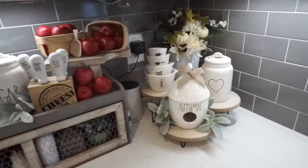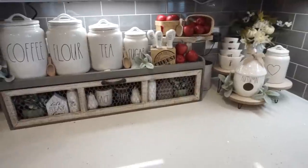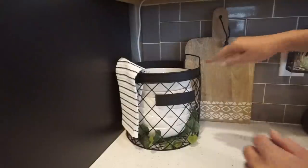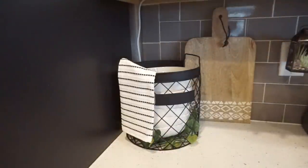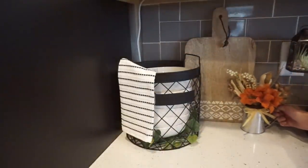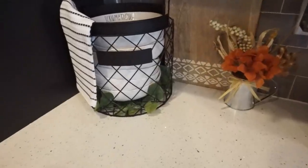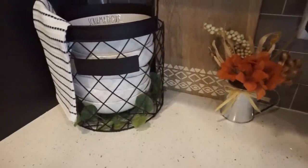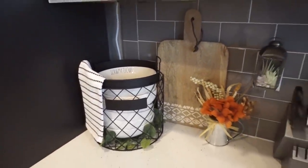You will have to let me know if you like the apples or not — I'm not 100% sold if I want to keep them. Moving over to this little corner of my kitchen with my Magnolia basket and Rae Dunn Postables, I'm adding this cute little pitcher with a floral arrangement that I got from Walmart. It was only $2.98 and I absolutely love it. It just gives this little corner a pop of fall.